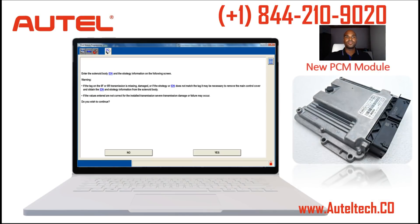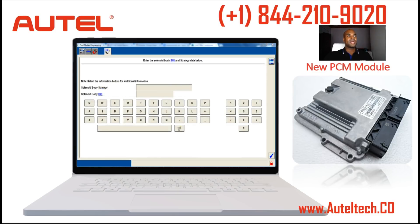When we were programming, the client already had the PCM module installed. While we were doing the programming procedure we got a screen asking us for the solenoid body strategy and the solenoid body identification. It was not on the PCM, so I said let me do some research and find out where it is, because if you replace a PCM module and the data can't be extracted...